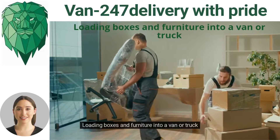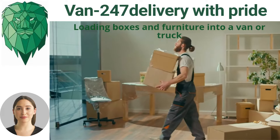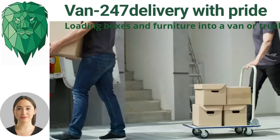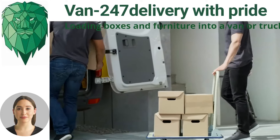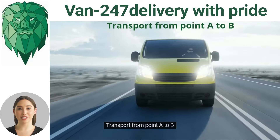Stage three: loading boxes and furniture into a van or truck. Stage four: transport from point A to B.